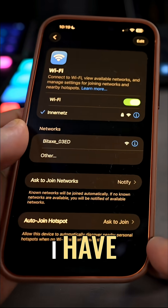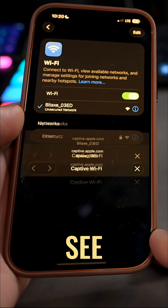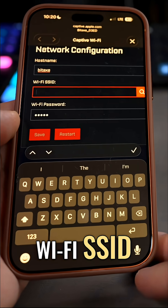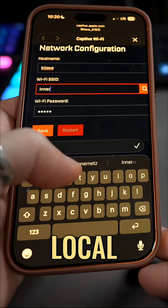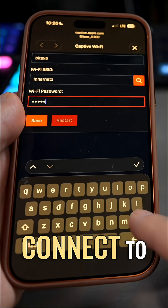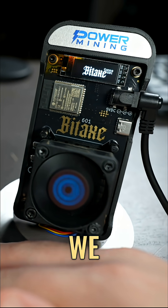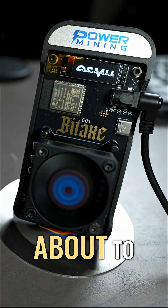There it is on my phone — we're going to tap that to connect. A captive Wi-Fi portal is opening, and this is where I can enter the Wi-Fi SSID, which is just the name of your local wireless network, along with the password. I'll enter mine in and hit save and restart. Looks like we successfully connected to my wireless network and we're about to be up and mining.